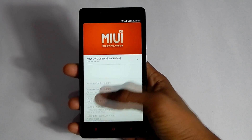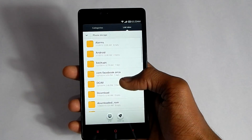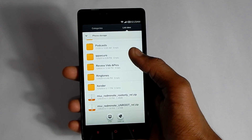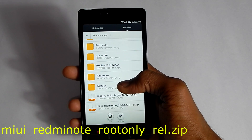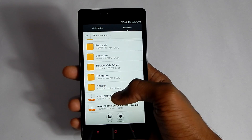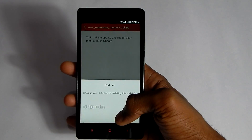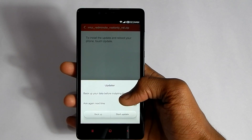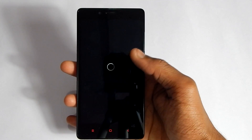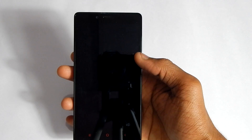Hit the menu key, then hit 'Select Update Package', navigate and select the file named 'miui_redmi_note_root_only_rel.zip'. Hit on that, then hit Update and say 'Start Update'. That will reboot your device, and as you can see it is installing system updates.